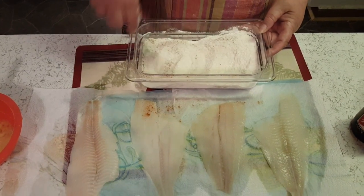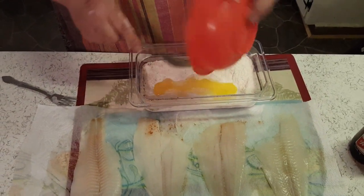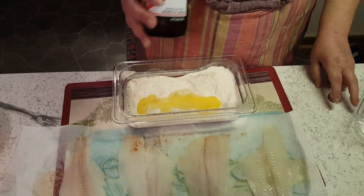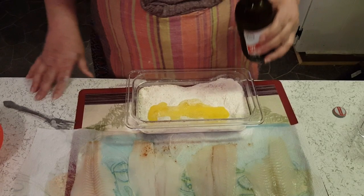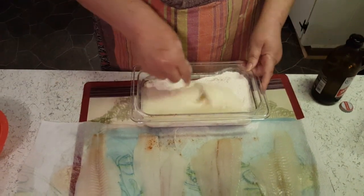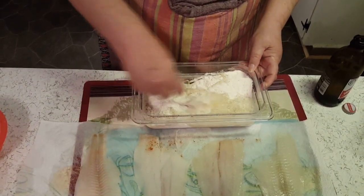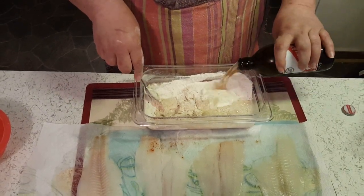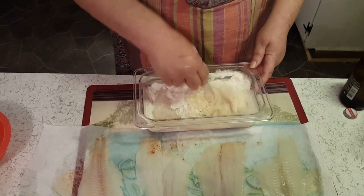Now to this I'm gonna add one egg and some beer. This is Red Stripe, my husband's favorite — doesn't matter what brand. You just want to mix this till it's a medium thin batter. I told him he could have the rest because this is his last beer and he might not get any.